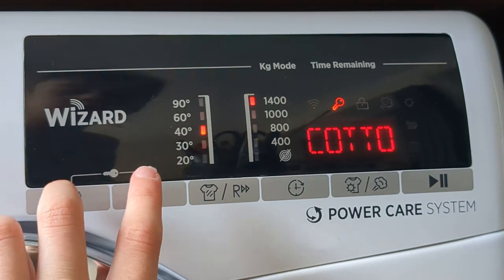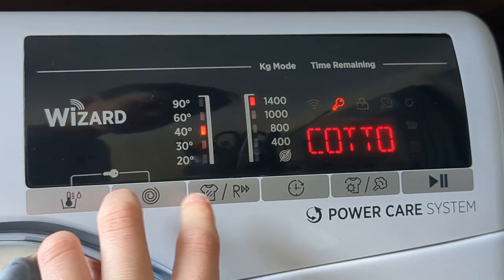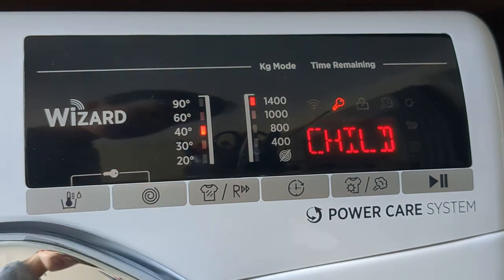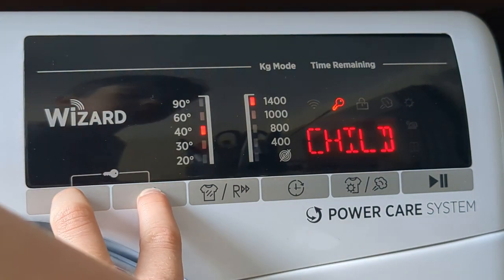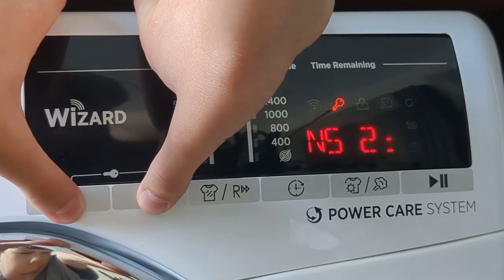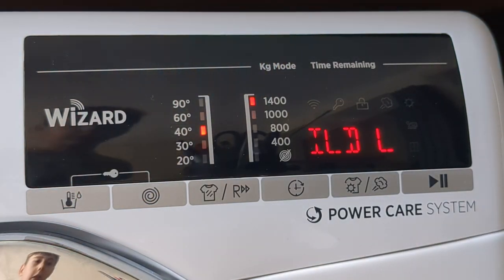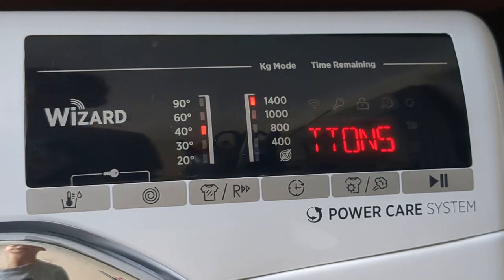If you want it unlocked, press the same buttons at the same time again. Press it again if it doesn't work the first time. There we go — as you can see, it now says 'child lock off.' And that's how you do it!